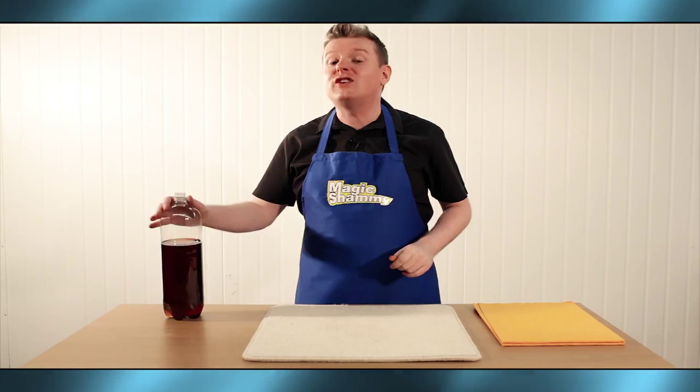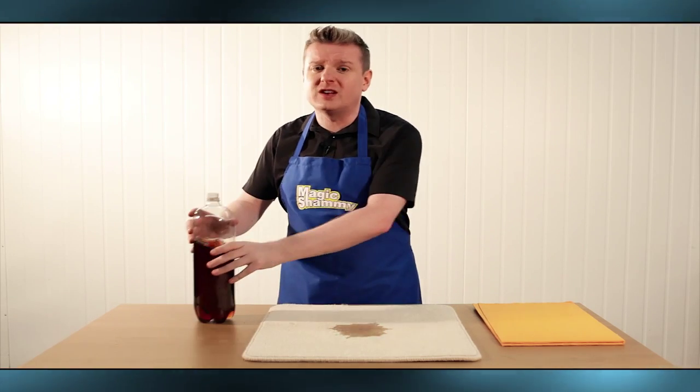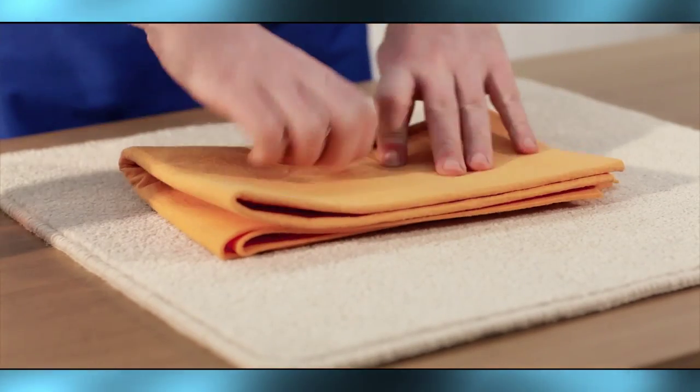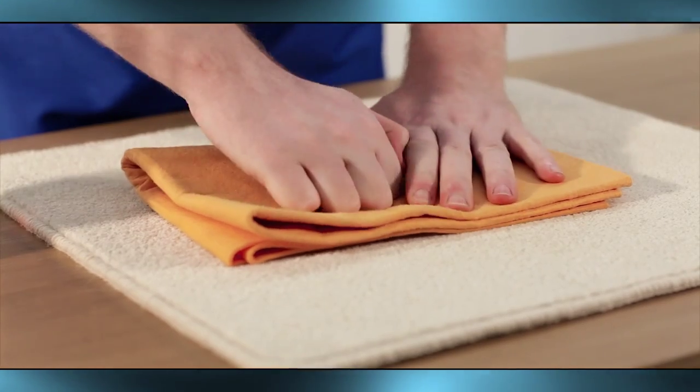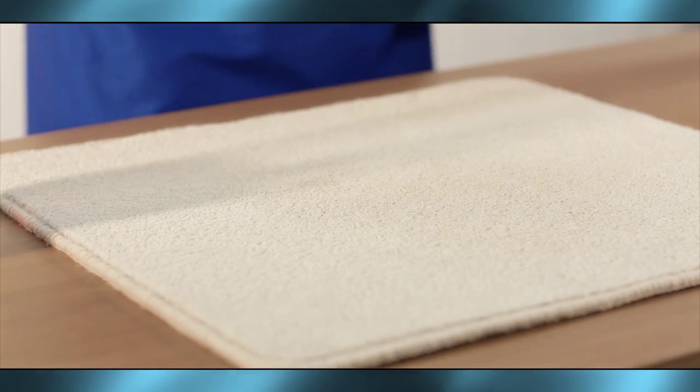This is my favorite part. If you spill a drink on your carpet, paper napkins are useless because the liquid is underneath. What you need is the Magic Chamois. Place it on the spillage and it draws it up like a vacuum. Apply a little pressure and that stays gone.